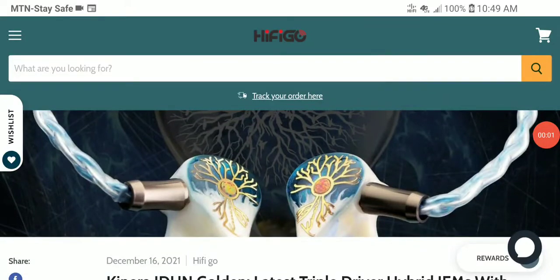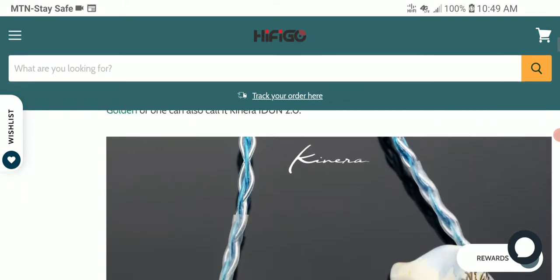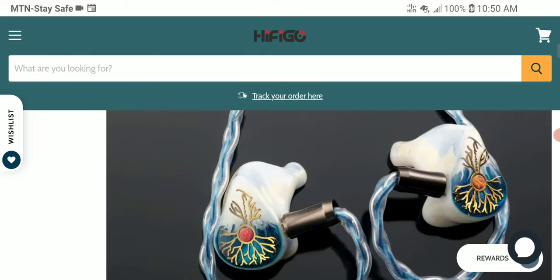Kinora has officially unveiled a brand new in-ear monitor — this is the Edun Golden, essentially the Edun 2.0. They previously released an Edun model, but this features a much better, newer shell with a golden design that looks very pretty.